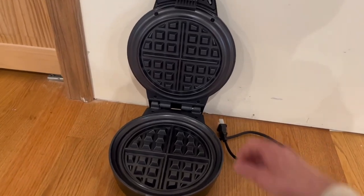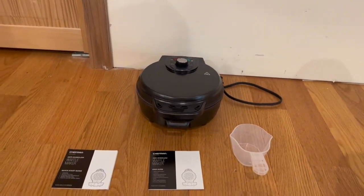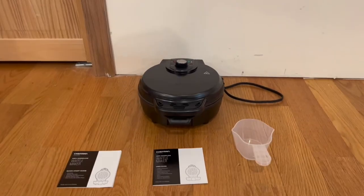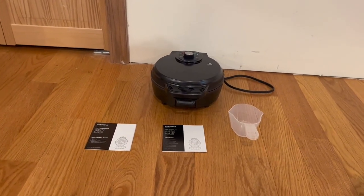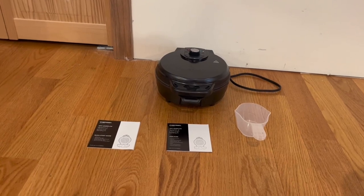On the bottom we have non-slip feet, which I'm also a big fan of, and a wraparound cord system. If you want to store it away, there's storage on the bottom so you can easily put it away. Overall it's very simple and extremely straightforward. Thanks so much for watching today's review and I'll see you in the next one.